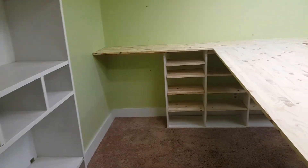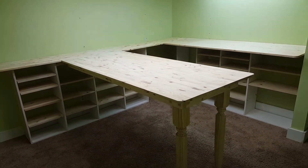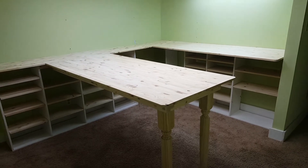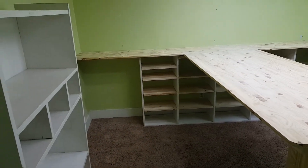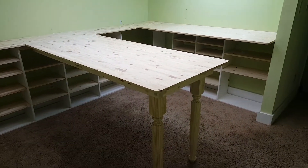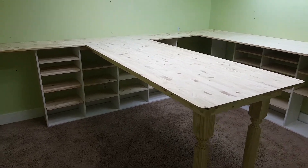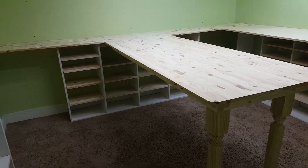Let me come into the opposite corner here so that you can see. My space is so small that I can't really get back far enough for you to see the whole space, but you get the idea. There's the edge of the wall here, so I'm in the corner. I've pulled all the tubs out, and I did actually start arranging and sorting and putting things into tubs.